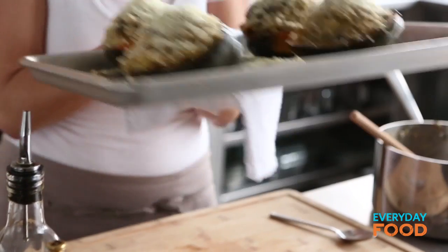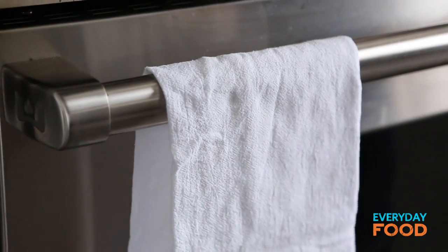If by chance you've let these sit around until the filling got cool, you can put them in a 350 degree oven until they're heated through, then under the broiler.